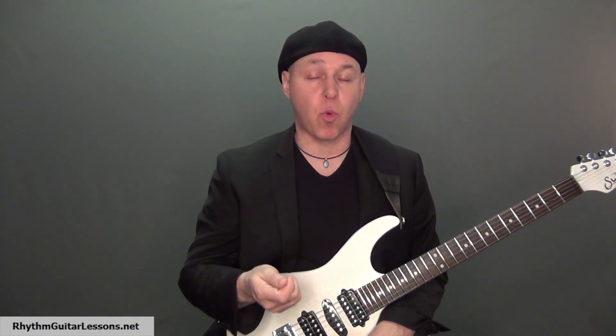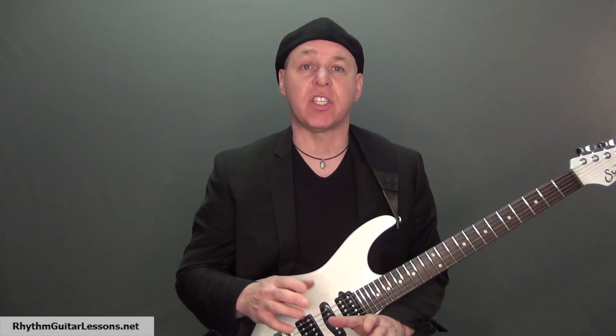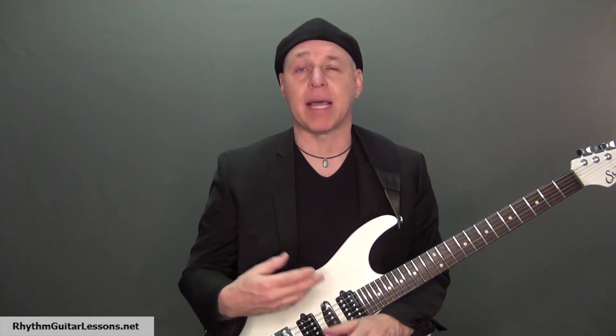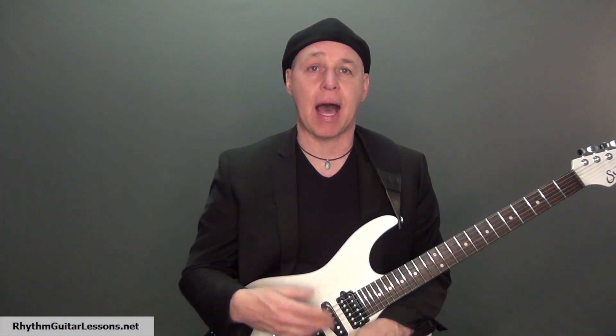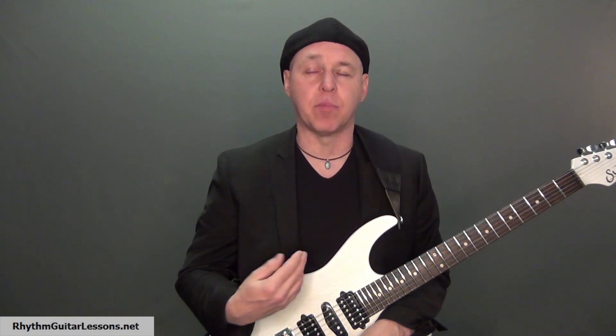With this skill you will make your rhythm guitar playing sound much more interesting instantly. The first step is knowing how to arpeggiate a chord. This is simply done by making a chord shape with your fretting hand and playing each string individually, allowing the string you just played to continue to ring, then move on to the next string.